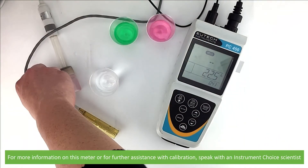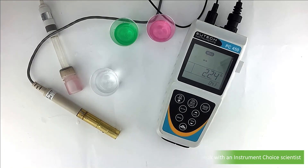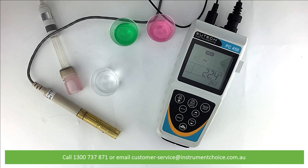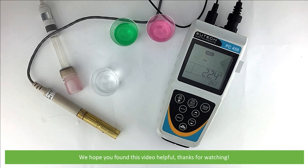For more information on this meter, or for further assistance with calibration, speak with an Instrument Choice scientist. Call 1300 737 871 or email customer-service at instrumentchoice.com.au. We hope that you found this video helpful. Thanks for watching.